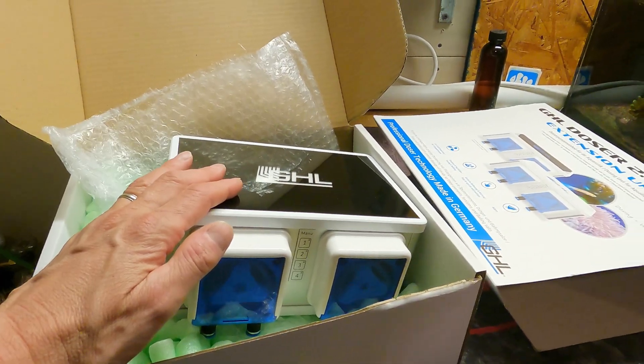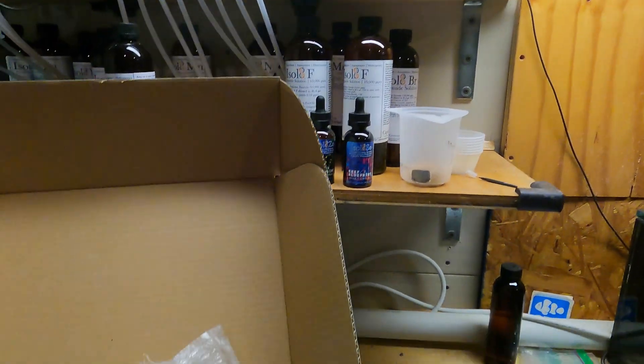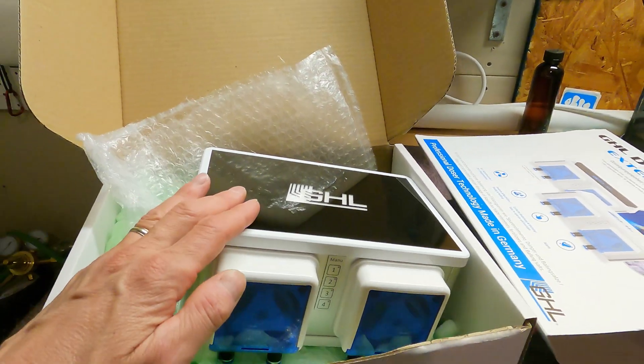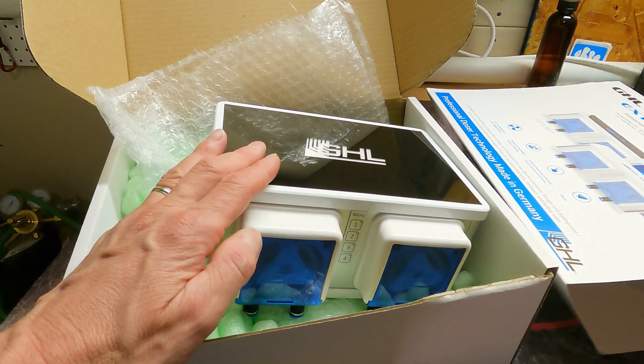So it's going to be just so much easier for me to use the Doser 2.2 Maxi for that purpose. I'm going to go get this thing set up — I've got an awesome spot right up here on this shelf — and once I get it installed I'm going to come back and talk about the specifics of my install as well as some additional features.